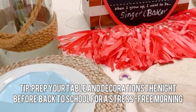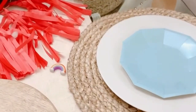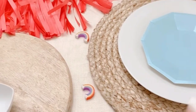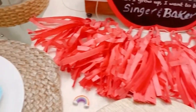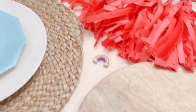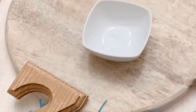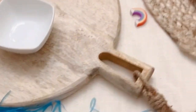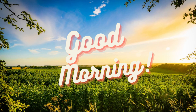Our little breakfast spot is ready for tomorrow! I have a spot set up for my little girl because she has to have breakfast for her big first day. I'm going to do a charcuterie board here and I will show you this tomorrow when we wake up.